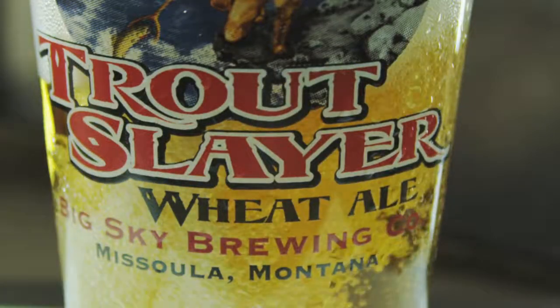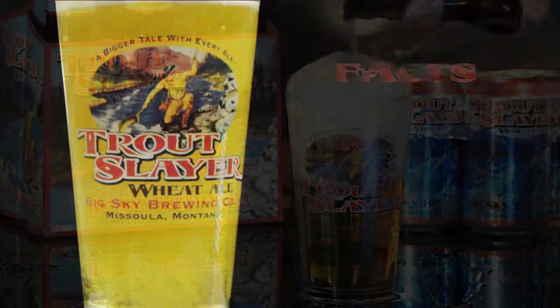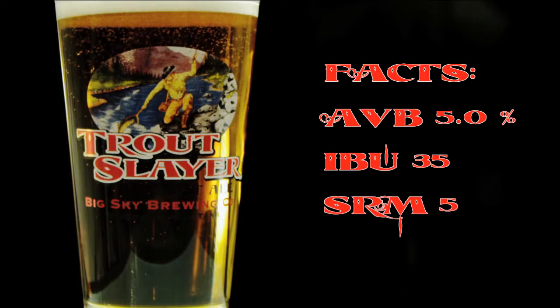Trout Slayer is the beer to drink when you're out knocking back a couple of cold ones. Alcohol by volume is 5.0% with 35 IBUs and an SRM of 5.